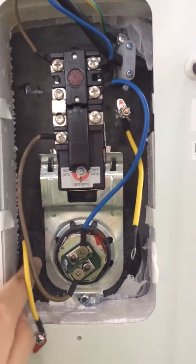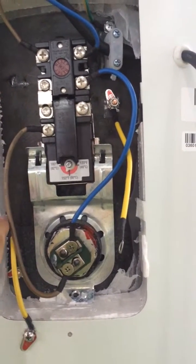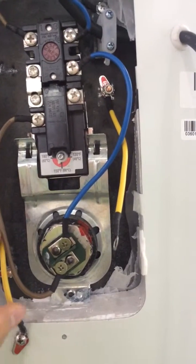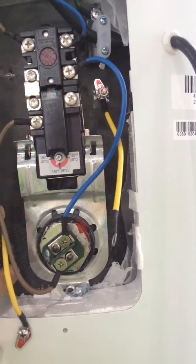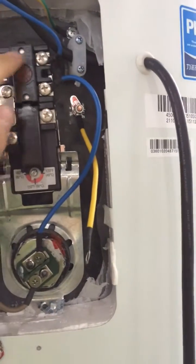You should connect this — this is the earth wire — and you should connect this to here. You will see your earth connection board is here, so you connect from here to here for the earth wire. And here is for the power wire.